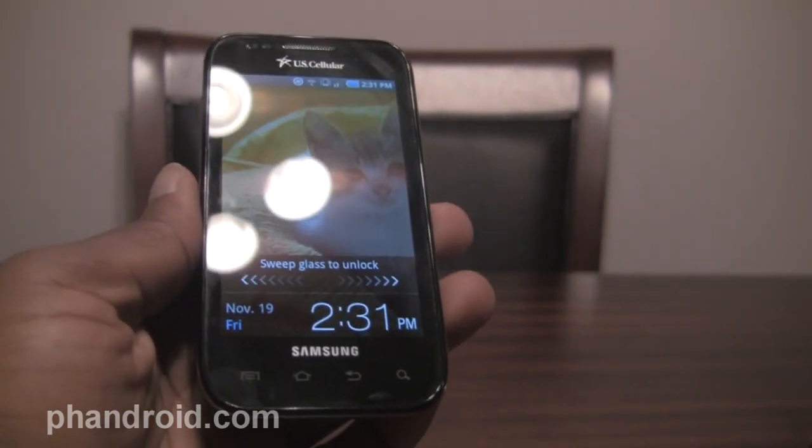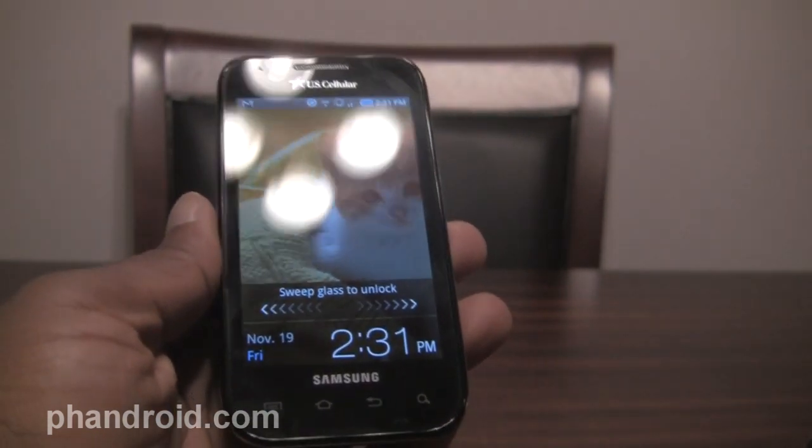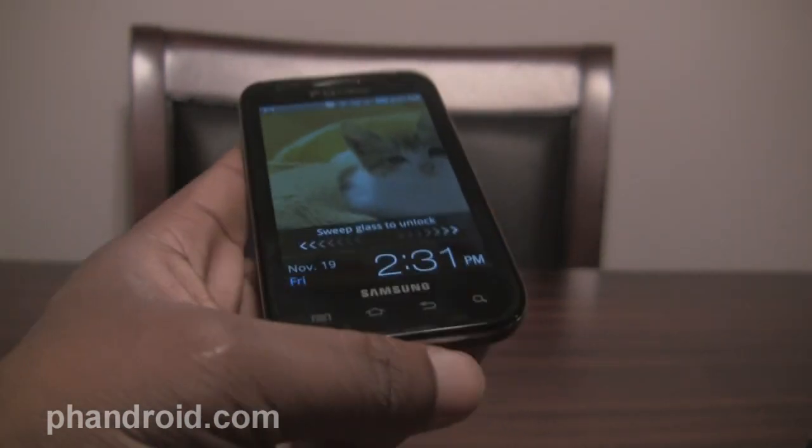Hey guys, it's Quentin from FanDroid.com sitting here with the Samsung Mesmerize. This is US Cellular's version of the Samsung Galaxy S.